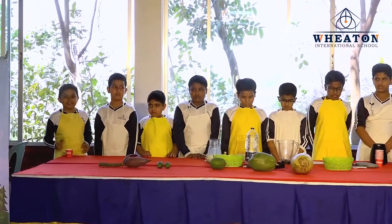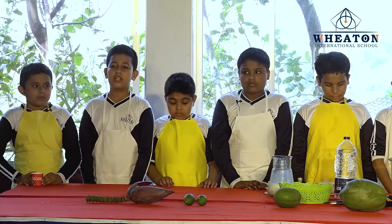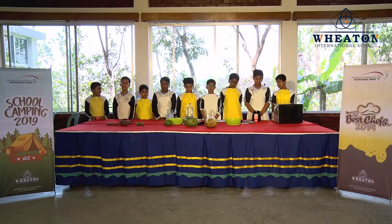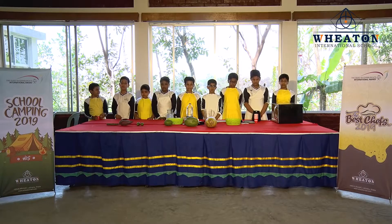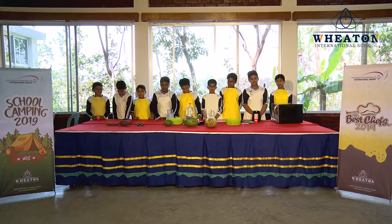Now my friends have more to say. To prepare a chocolate milkshake, the ingredients are available in our home. I will request my friends to add more ingredients in the name of how to make a yummy chocolate milkshake. For preparing the chocolate milkshake, we need some ingredients.